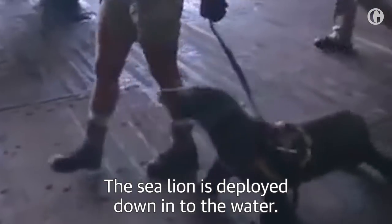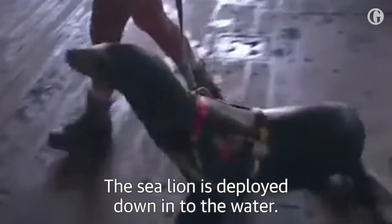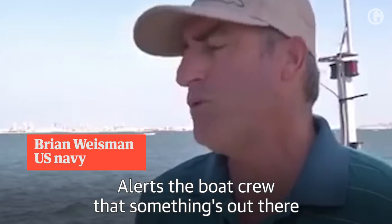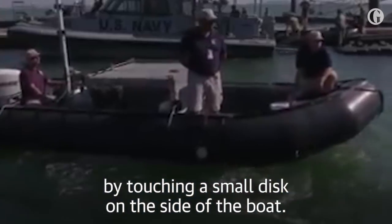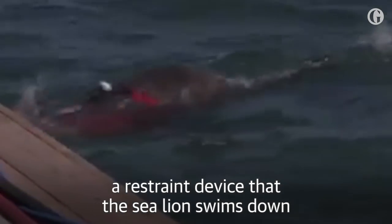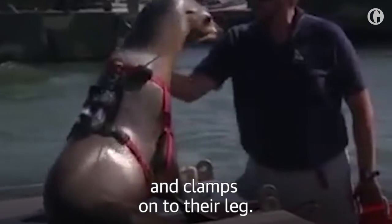The Sea Lion is deployed down into the water, he detects the underwater threat, alerts the boat crew that something's out there by touching a small disk on the side of the boat, and then the handlers hand off a marking device, a restraint device that the sea lion swims down and clamps onto their leg.